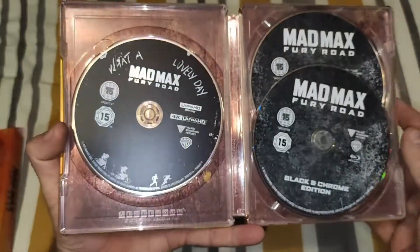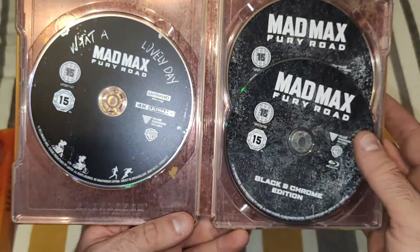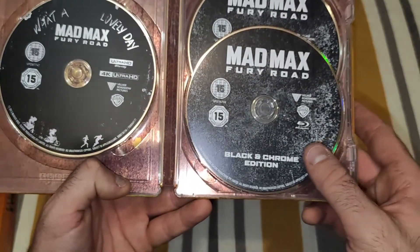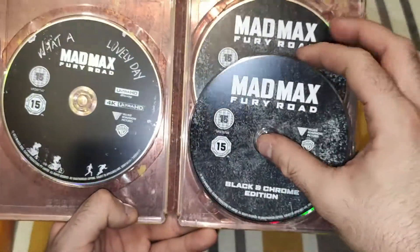On the inside, this comes with the 4K of the movie, the black and chrome edition Blu-ray, and the bog standard Blu-ray.